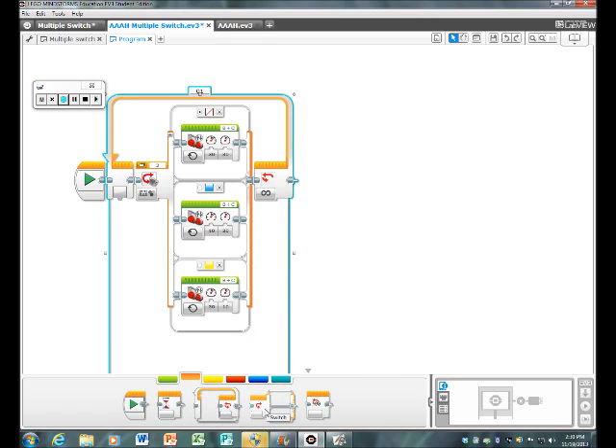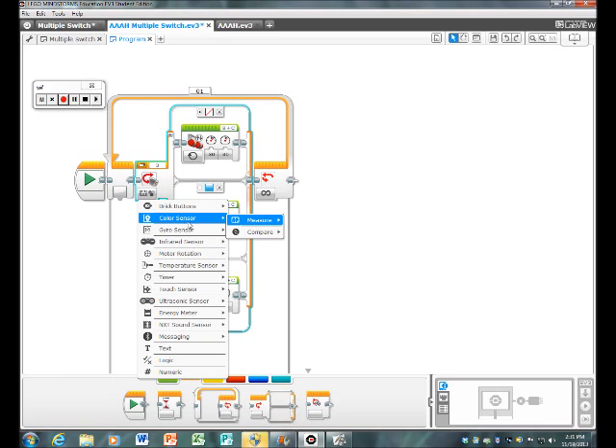After that, you should get a switch — still in flow control. Click on the panel underneath it, go to color sensor, measure, and color.